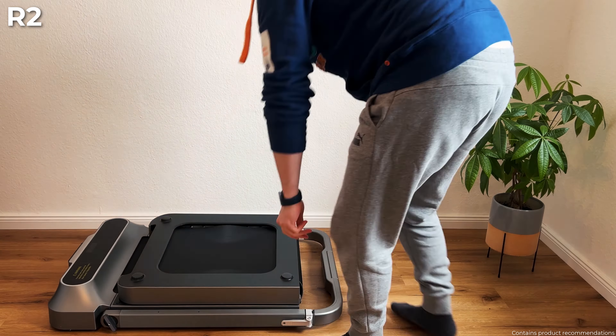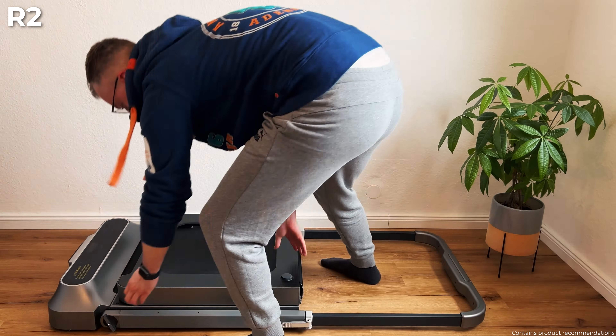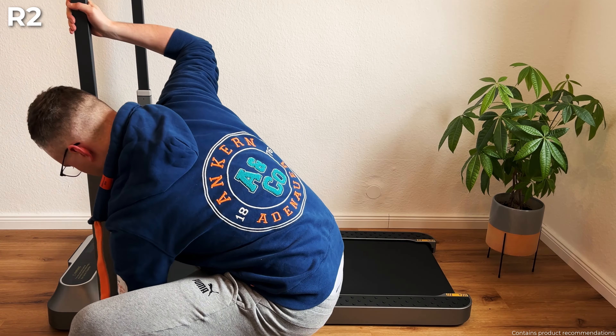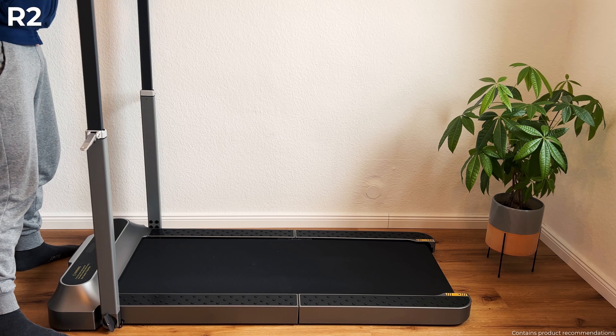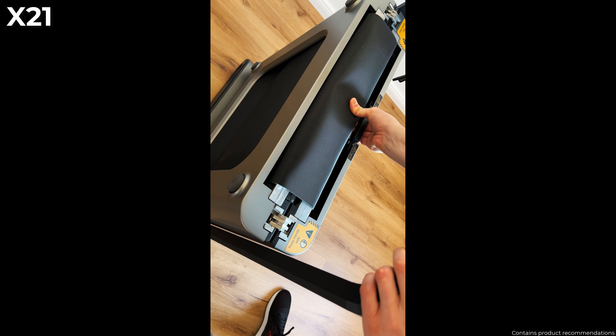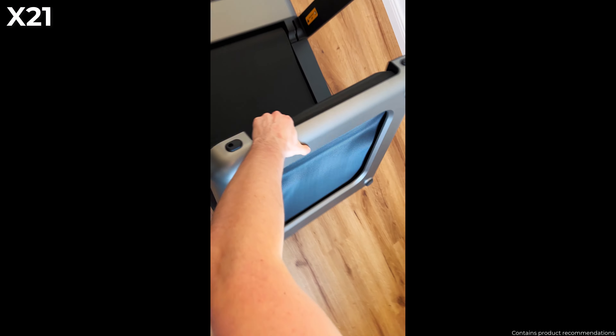Now let's move on to assembly and disassembly. Folding and unfolding the R2 requires a little practice and strength, especially when extending and fixing the handle. The X21 on the other hand offers a simpler mechanism with a safety lever and is easy to fold and unfold.